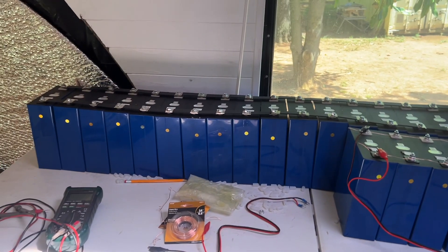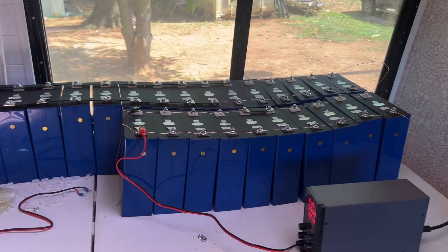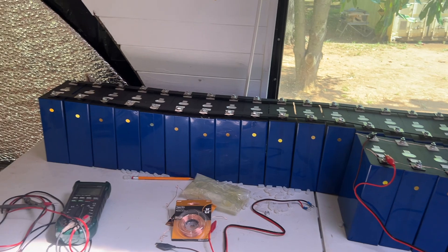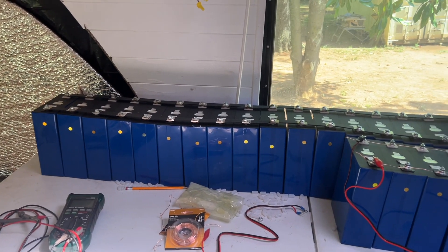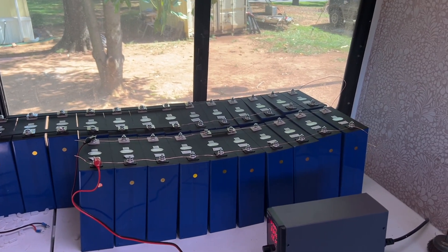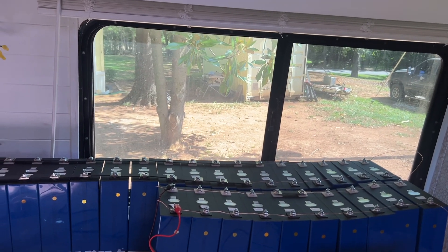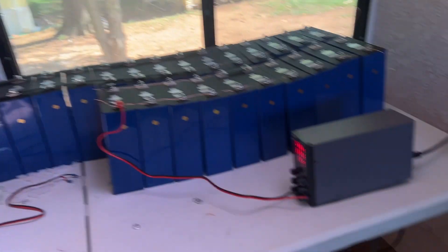Now, where was I? I have no idea what I was talking about, except top balancing these batteries. After they're top balanced, they'll be put together in those four 24-volt batteries, eight cells to a battery. They'll be put together in series, and then the four 24-volt batteries will be put together in parallel so they remain 24 volts to feed our entire system. It'll keep the refrigerator going, the air conditioners going, and the induction stove going.